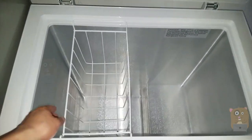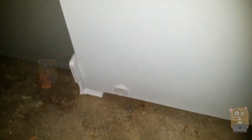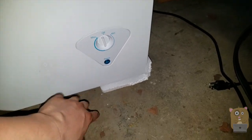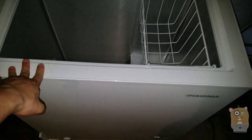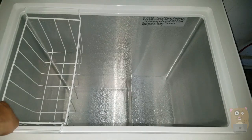It came with one basket. There's a drain plug down there, and on the outside is the drain access. Over here is the temperature control — it's analog, nothing's digital. There's also a power LED indicator. I'm going to need to get myself a thermostat to place in here, as there is no thermostat — it did not come with one.